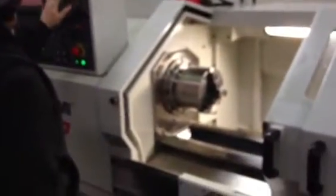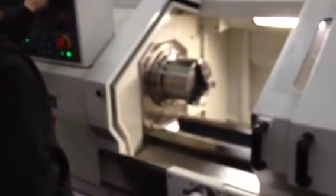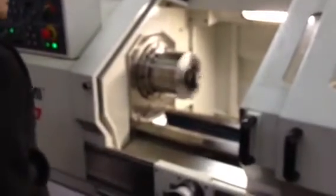We're going to run the spindle for you. The spindle is running — you can't even really hear it. That's 500 RPM. At 1,000 RPM, we're basically at a whisper.